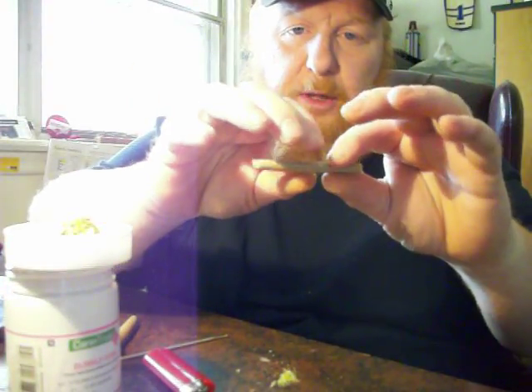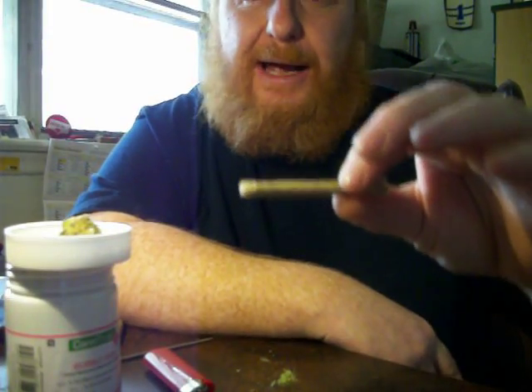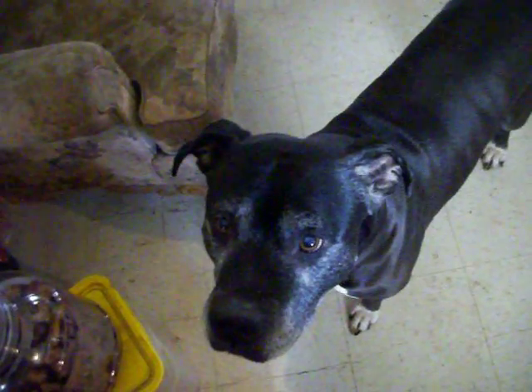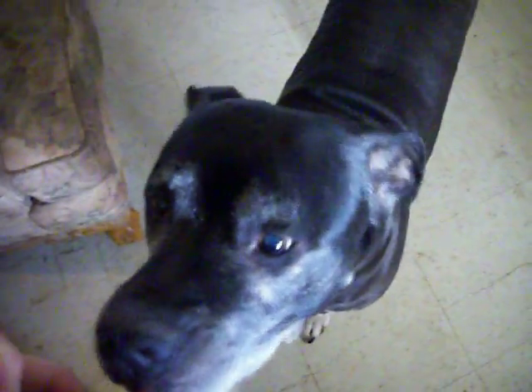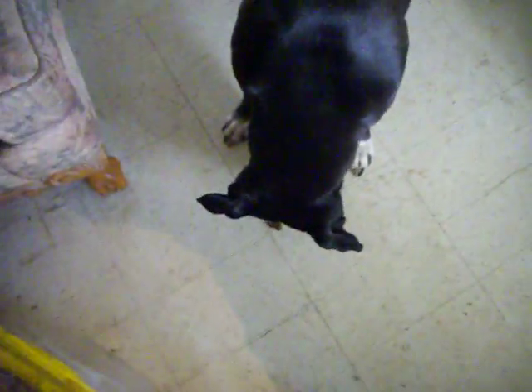I'm going to do a how-to-roll-a-perfect-joint video. Clyde — the dog — likes to whine a lot because he likes cookies. You want a cookie, Clyde? He's going to be famous. Every girl I've ever had as a girlfriend totally loves Clyde, and he cock-blocks me every time. There's also Harvey in there — he's old, likes his rest, he's sleeping. Okay, medical marijuana, take one.